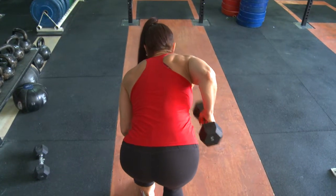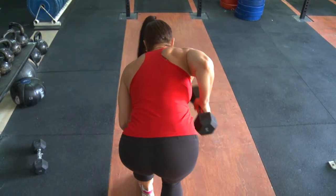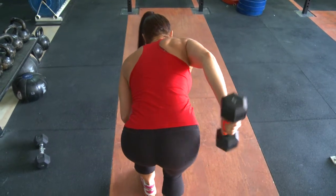Just squeeze the tricep at the end of the move and then slowly bring the dumbbell back down to 90 degrees.